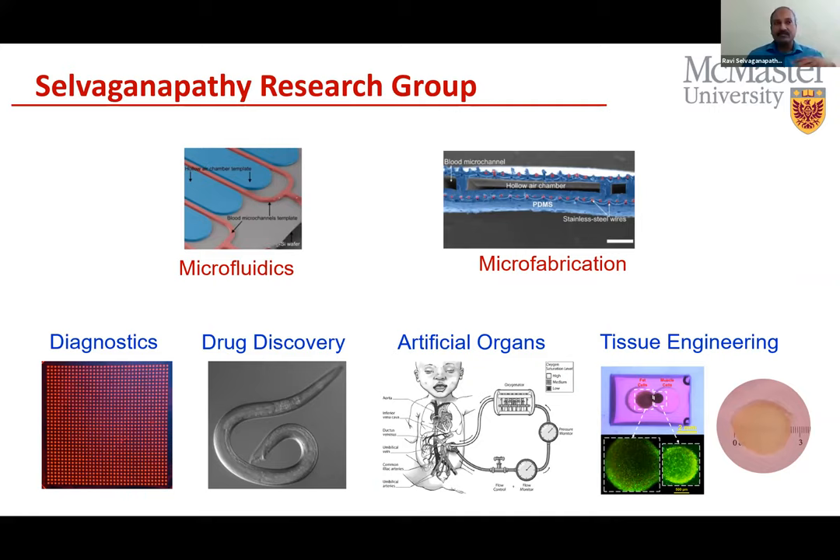The tissue engineering work covers disease models and regenerative medicine as well. Interestingly, from a regulatory approval perspective, cultivated meat is much easier to advance, while the required technology is very similar to medical tissue engineering. So we can develop technologies in the cultivated meat space first, then later apply them in the medical space — a reverse of what is conventionally done.